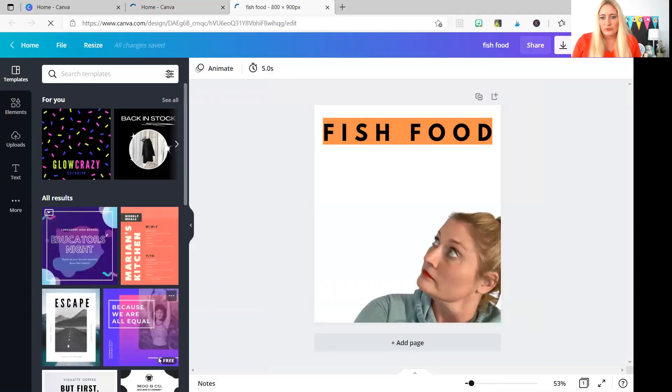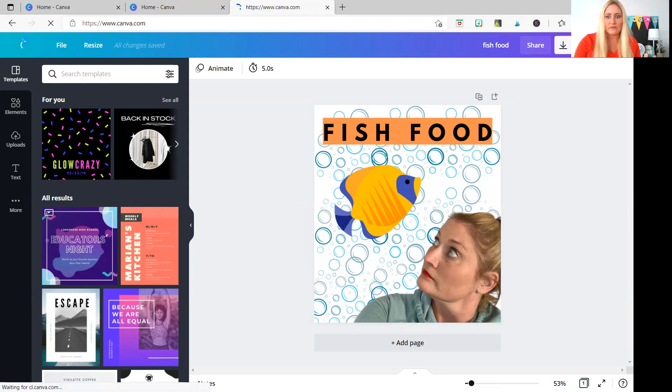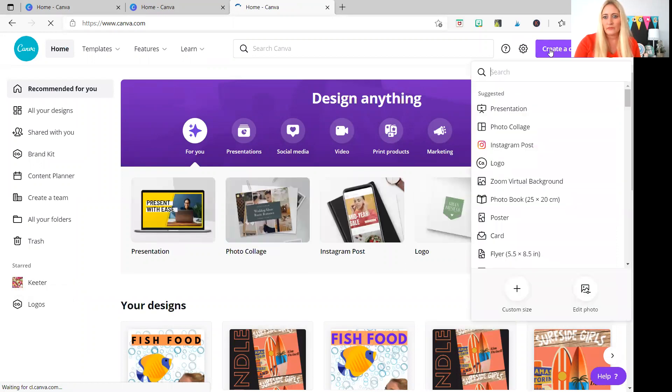You can also use it for YouTube. The primary things we're going to look at here are removing the background, stretching the words, fish food across the page, and how to position something from the front to the back. So let's start with the photo collage feature. We're going to go ahead and click at the top, create a design on the right side, and go down to photo collage and click on it.